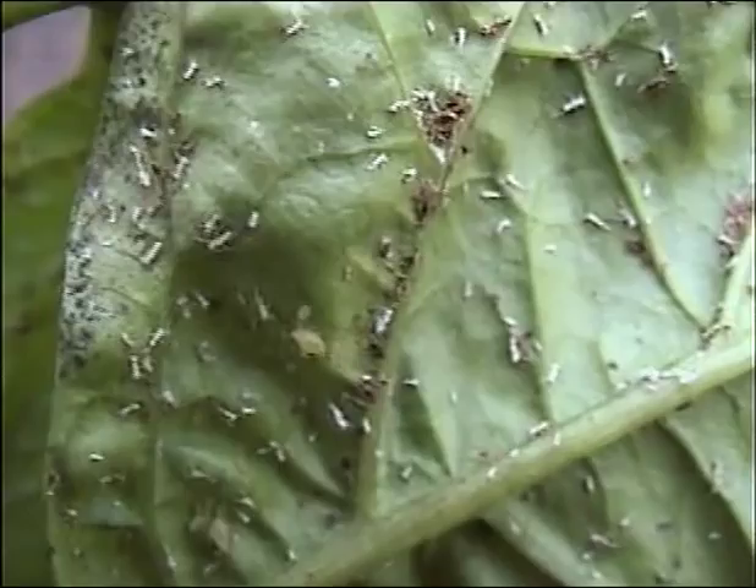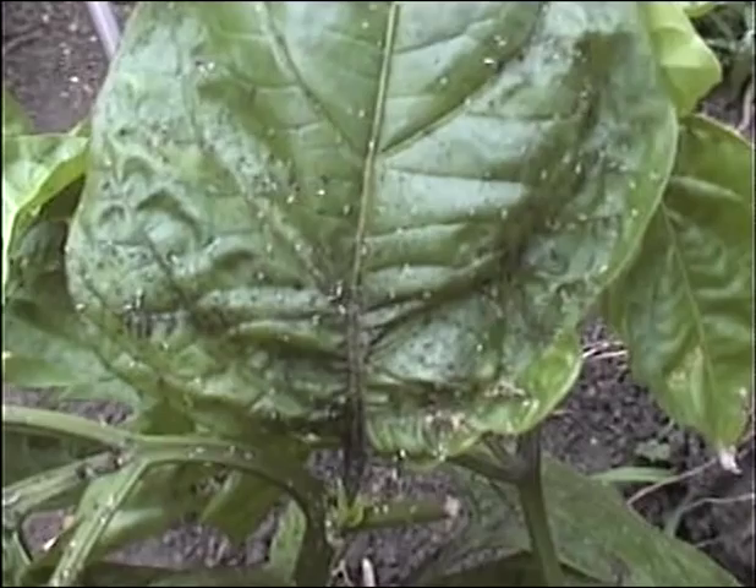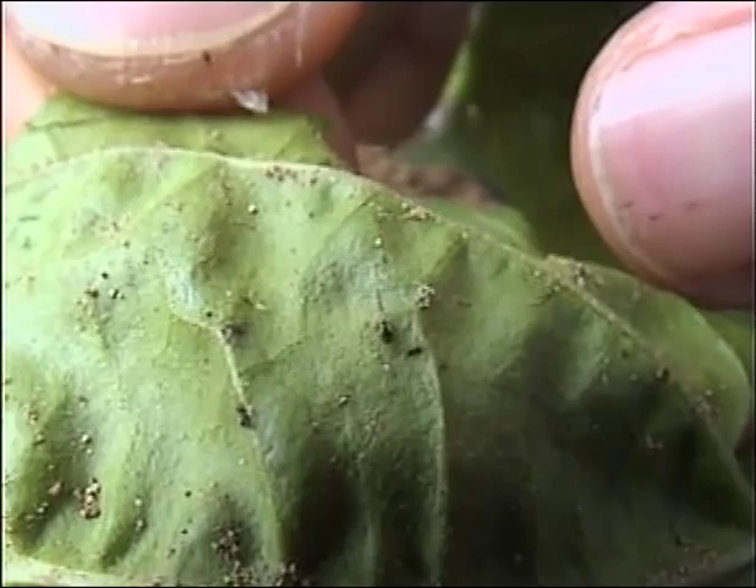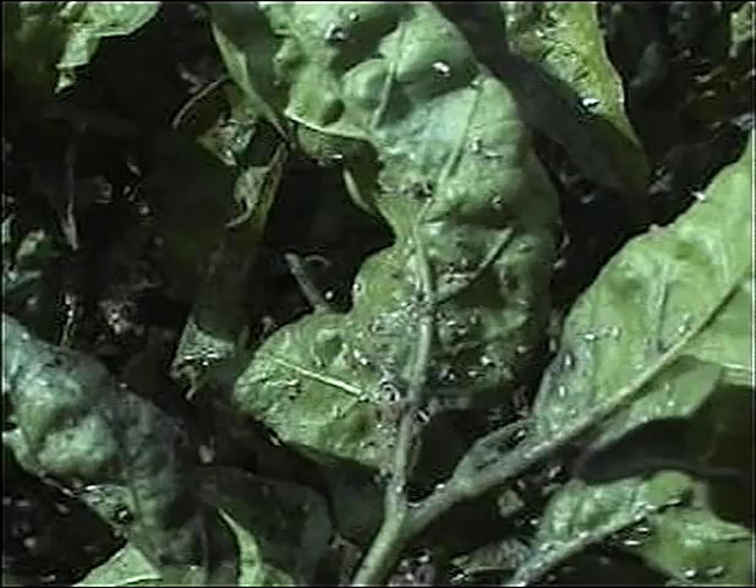Aphids pass out a sugary liquid called honeydew that attracts ants and other insects which feed on it. Ants protect them from their natural enemies. A black fungus called sooty mold grows on honeydew, which reduces food production by the leaves.